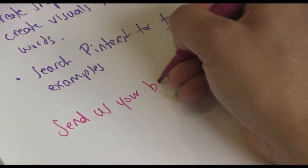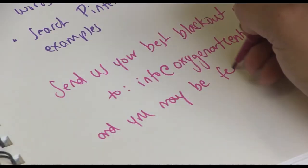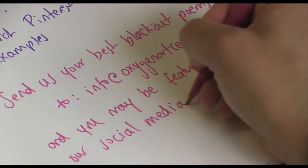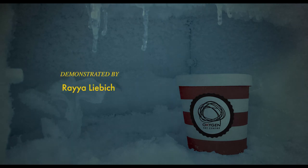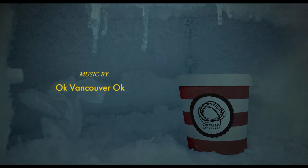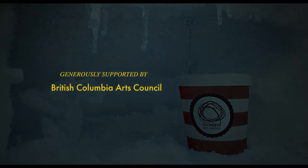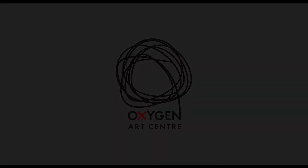Send us your best blackout poems to info at oxygenartscenter.org and you may be featured on our social media. Thank you.